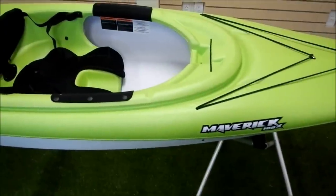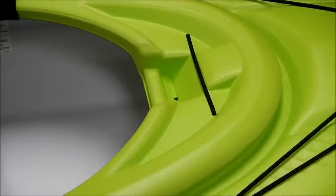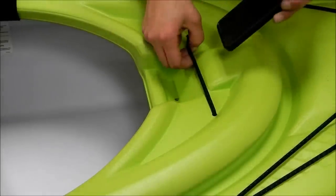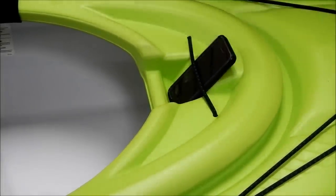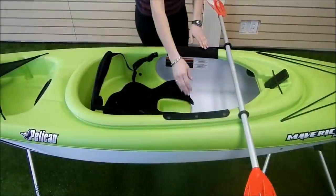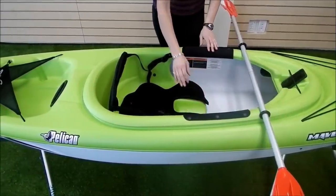This kayak has a wider cockpit, so it's great for larger paddlers and it's really easy to get into and out of. It has a built-in dashboard with a smartphone holder, so you can track your progress by running your favourite paddling app on your waterproofed phone.